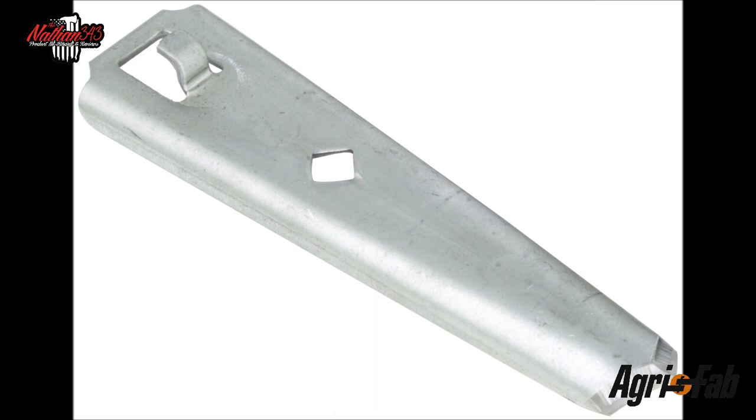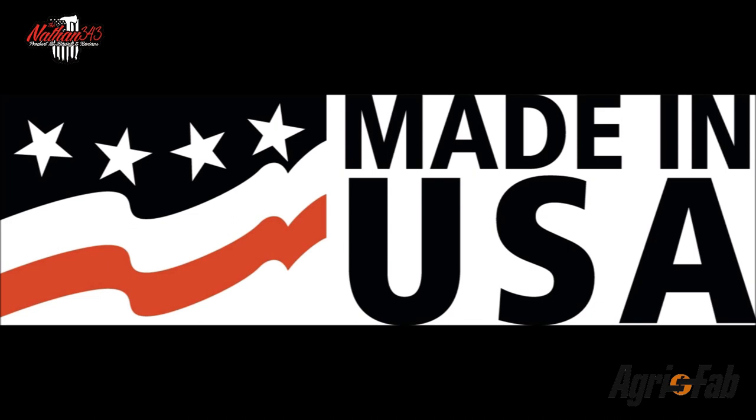If you need replacement tines, you can get ahold of Agrifab and they have those and anything else you may need to replace in stock. Oh, by the way, it is USA made — right here in Sullivan, Illinois, just a few minutes up the road from me.